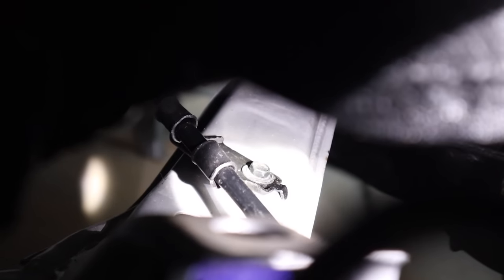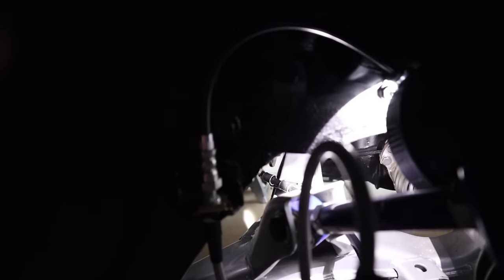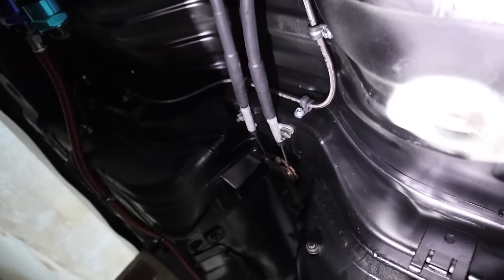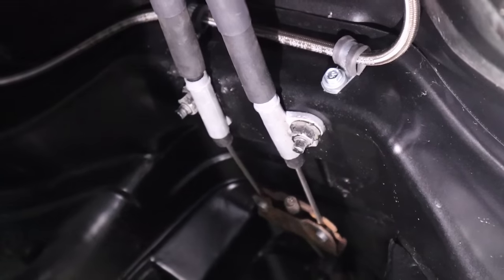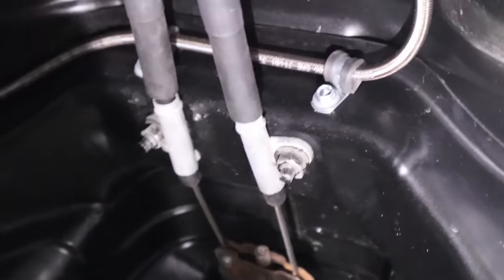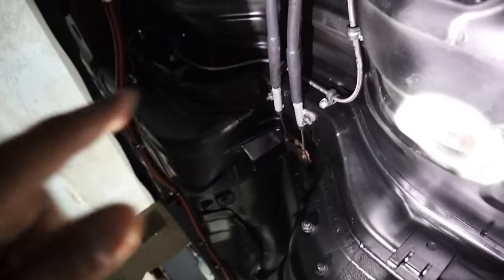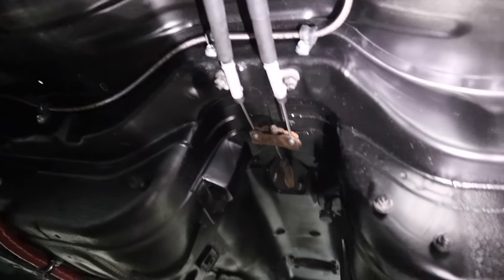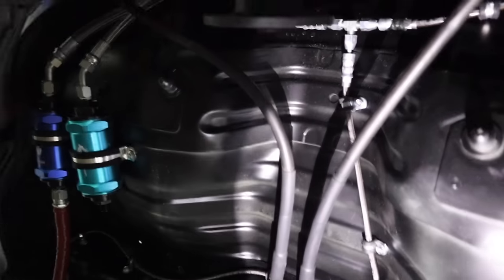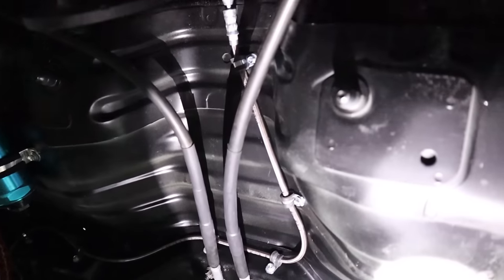Driver's side — same thing on the subframe right there, gets mounted. Then underneath the car, as you guys can see, there are those two bolts that come out. We went ahead and installed the e-brake heads right there — number one is on the left, number two is on the right. They'll be labeled too, and then just go ahead and put them through the bracket.